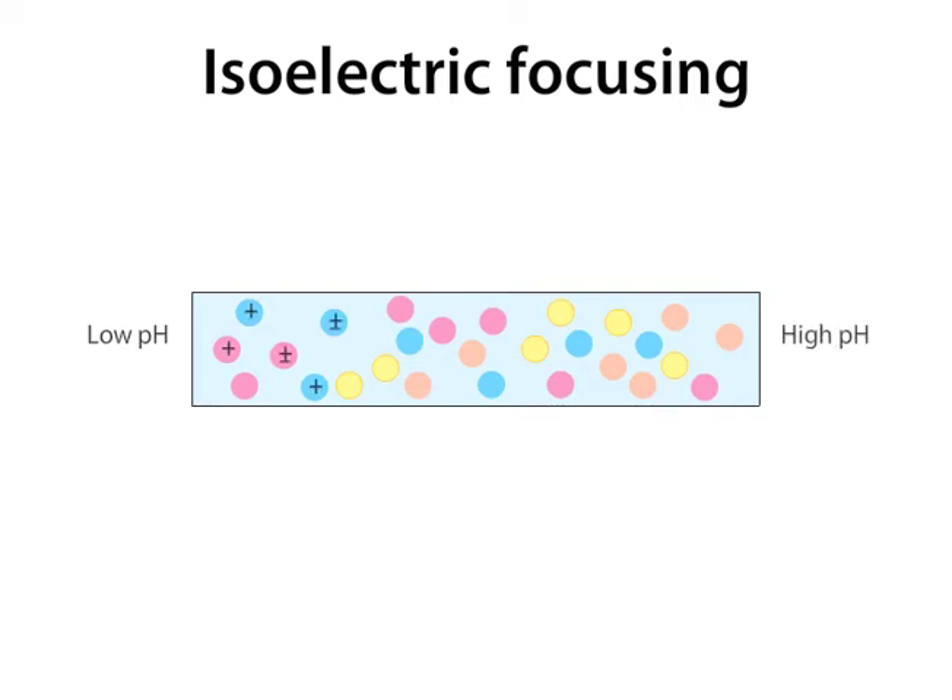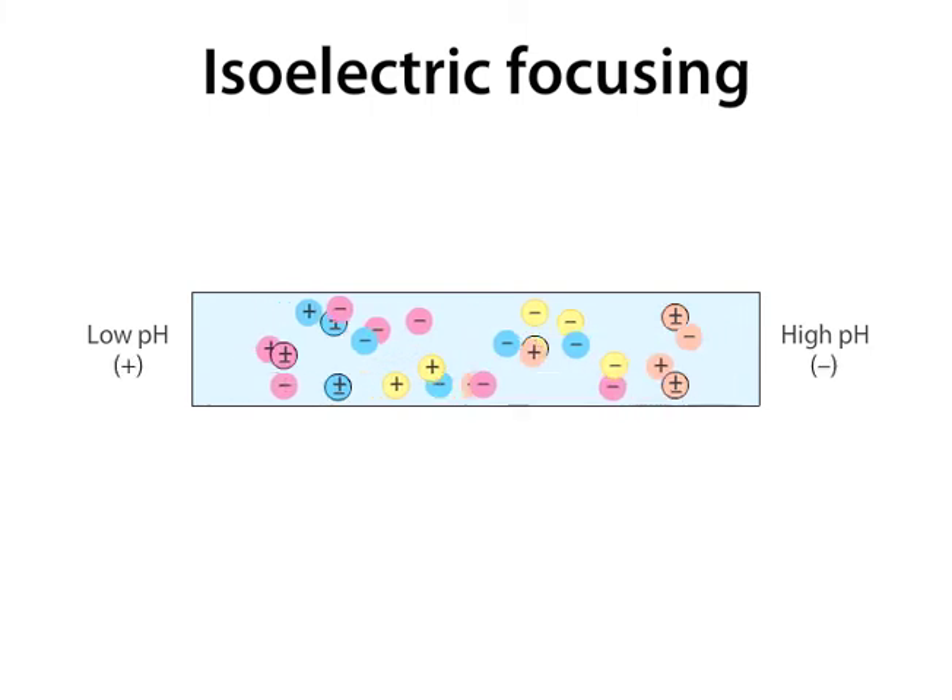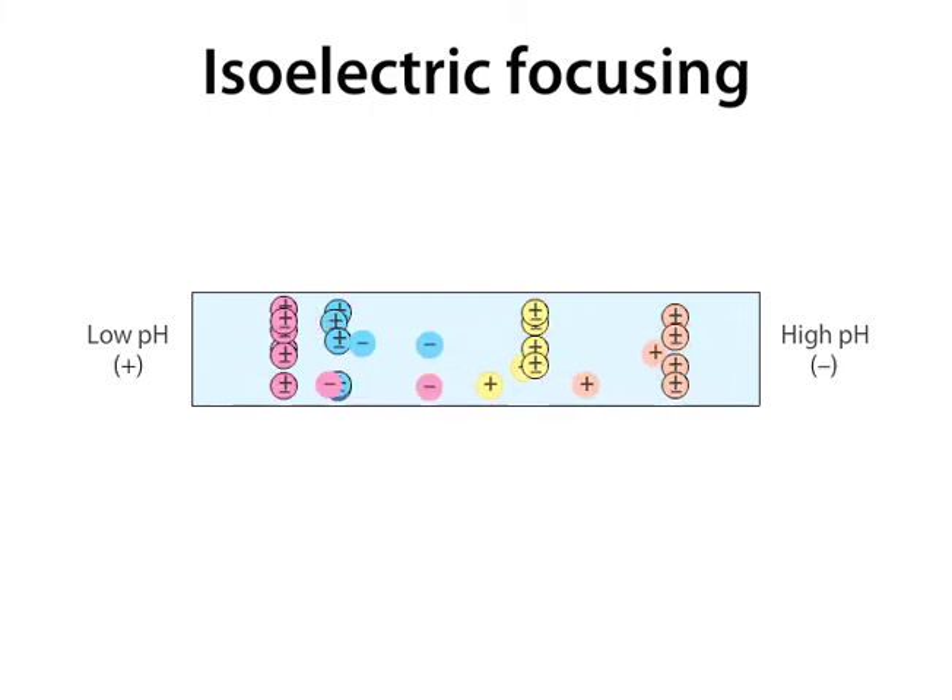The proteins acquire different net charges depending on where they are located along the pH gradient. In this example, any one color includes one or more distinct types of proteins, all of which have the same isoelectric point. In an electric field, the proteins migrate to the location in the pH gradient where they acquire a net charge of zero. This pH is the protein's isoelectric point, or pI.